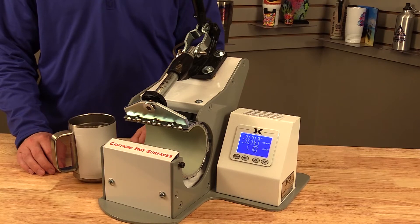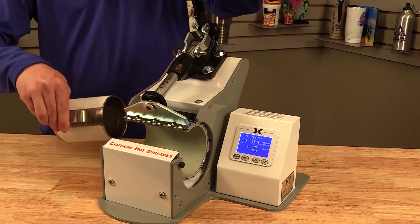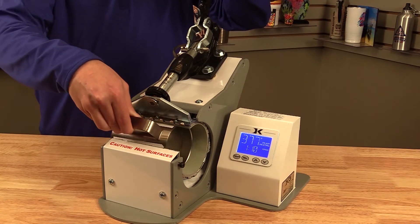Hi, Austin here with this week's JDS Insider. Today we'll be going over the differences between single stage and dual stage mug presses. The mug press we use here at JDS is a single stage mug press, meaning it has one set temperature. As soon as you put the mug into the mug press and close it, the timer will start.